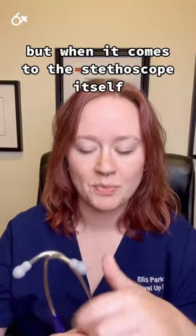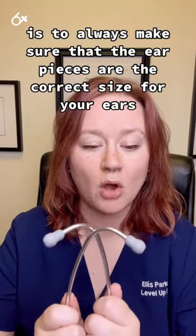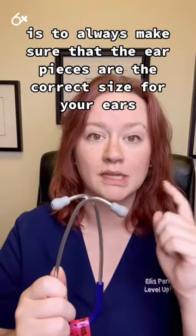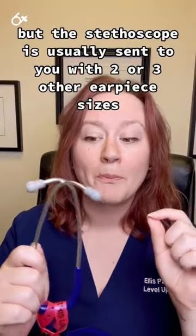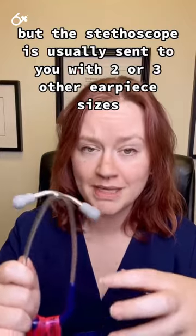When it comes to the stethoscope itself, my first tip for new stethoscope users is to always make sure that the earpieces are the correct size for your ears. These earpieces come in a one-size-fits-all generic size, but the stethoscope is usually sent to you with two or three other earpiece sizes.